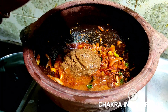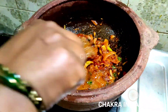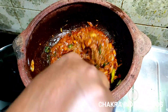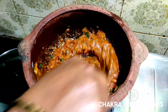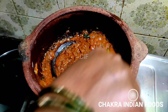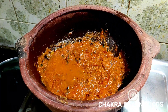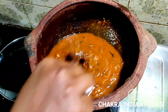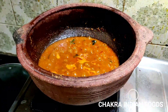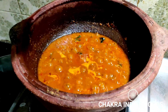We will have a taste of the gravy. Then we have to make the paste for a little bit. We will use the paste. You can also cook the paste for 2 minutes.